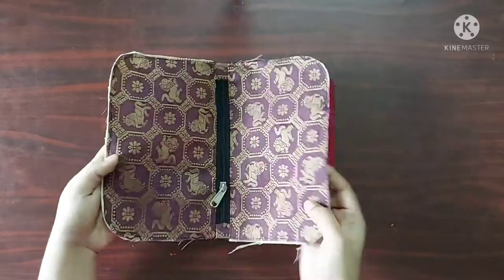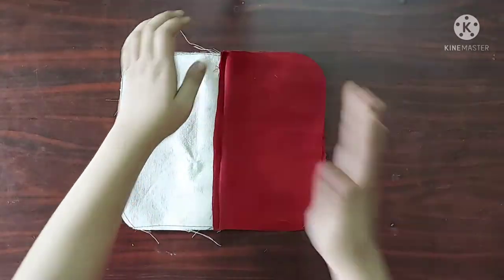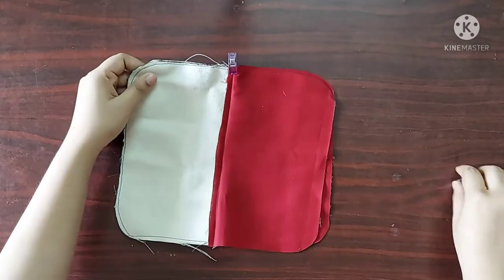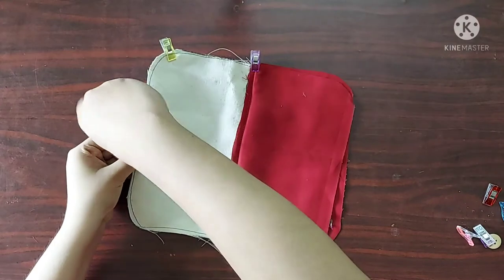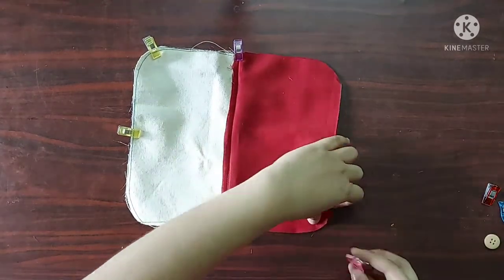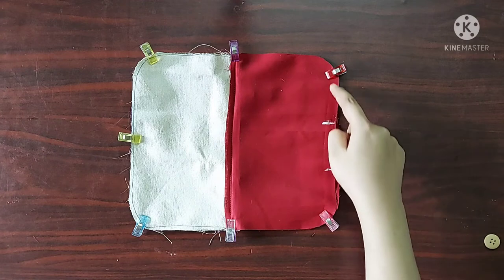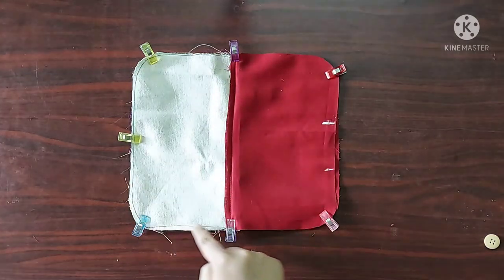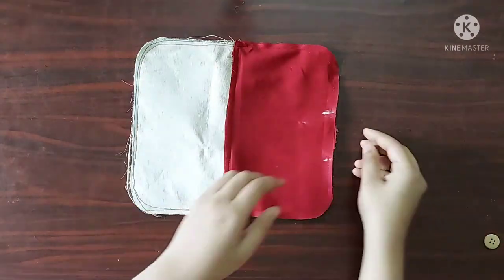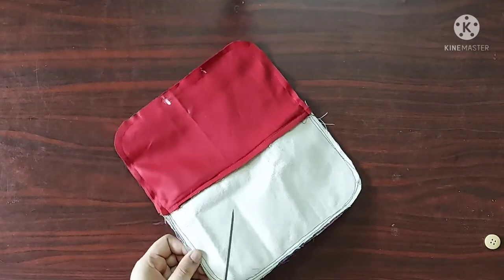Next I am going to fold the purse such that the main fabric pieces are facing each other and the lining fabric pieces are facing each other. I am going to place sewing clips such that the seams are aligned one on top of the other. Now I will give a stitch starting from this point all the way around the purse until I reach this point, leaving three inches unstitched. Once done, I am going to make notch marks around the curve.